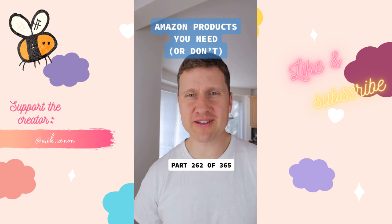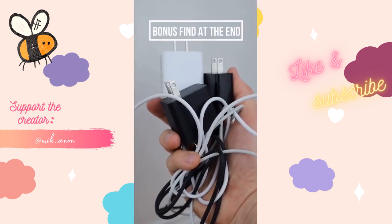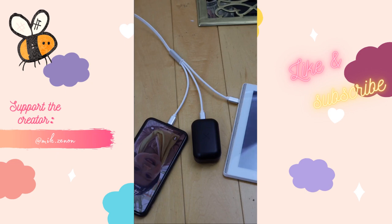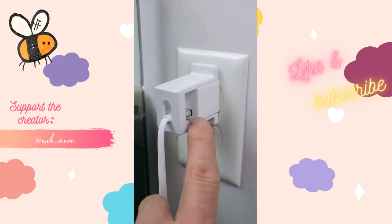All three of my devices have different charging cables, so I picked up this 3-in-1 cable that has a Lightning, Micro USB, and USB-C charger. It retracts and is able to charge all three devices at once. It also comes with an outlet lock so that no one is able to steal your cable.